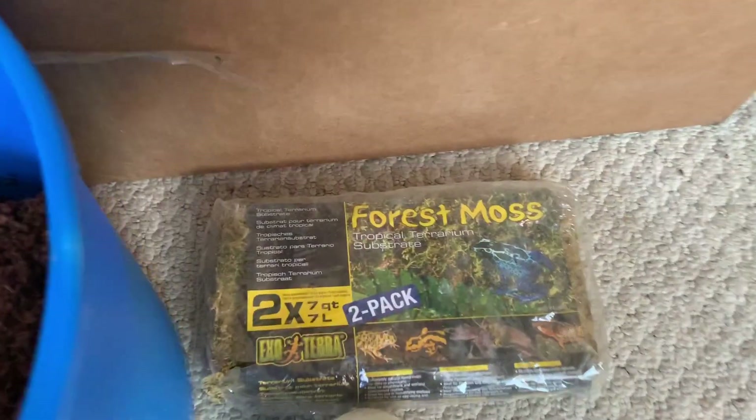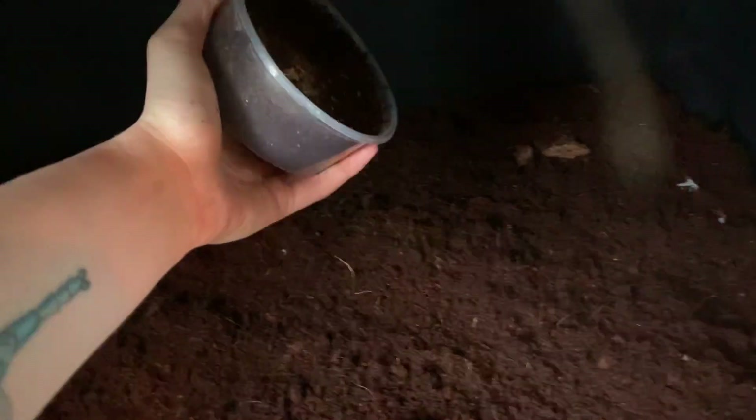I started with a bottom layer of eco earth — something I already had at home, though Josh's Frogs sells it too. I filled the enclosure with that as a base layer because it's needed for the isopods and springtails. This enclosure is bioactive because it has springtails and isopods, though there isn't quite enough for the full size of the enclosure. Brazilian rainbow boas are kind of big, and with bigger snakes you can't fully rely on the cleanup crew.